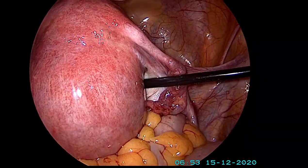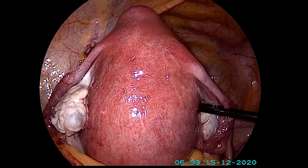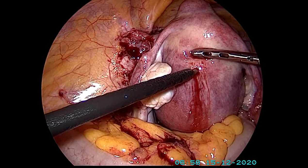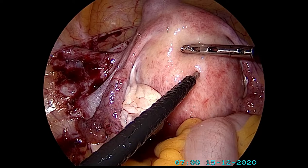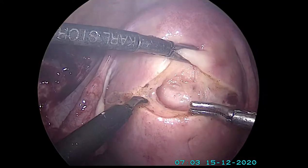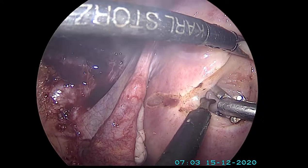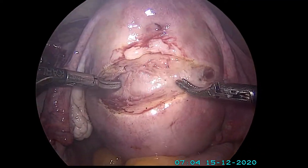What you see behind the uterus, what I'm lifting up, is a huge fibroid — almost about eight to nine centimeters. Here we are injecting a chemical into the fibroid, or rather the junction of the fibroid and the uterus. As you can see, it's making the uterus white; it reduces the blood supply, thus making the surgery more safe. We're now cutting the outer capsule of the fibroid.